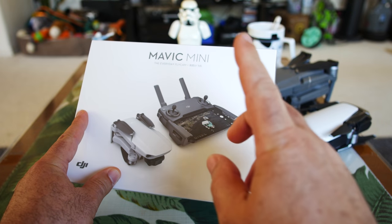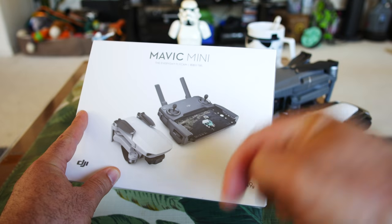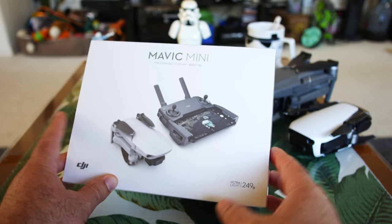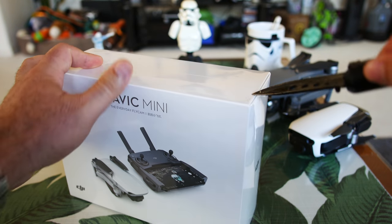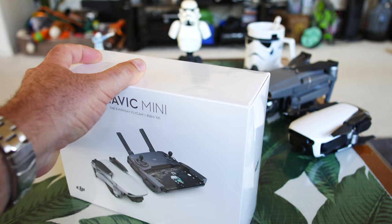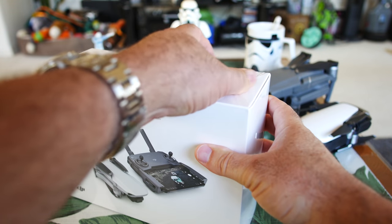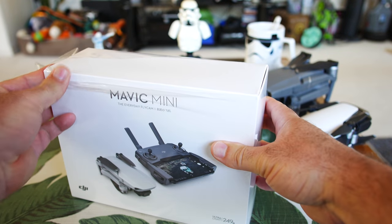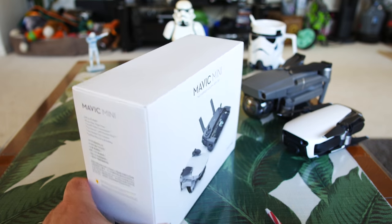Don't forget, I will have that series card pop up here and also be in the description if you want to see the flight test — I'm going to be doing range testing and all that stuff. Anyway, let's get started. This has not been opened, not even out of the plastic yet, so this is really just a fresh review. I haven't even really tried to watch any other reviews on this.